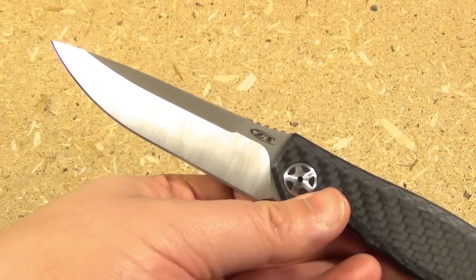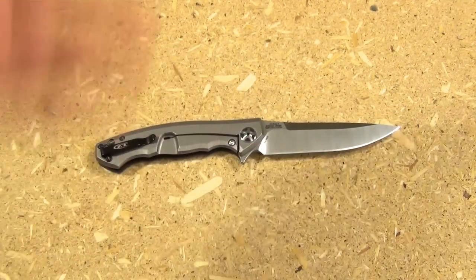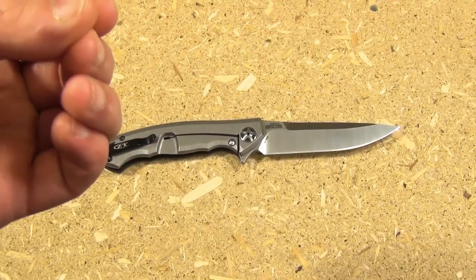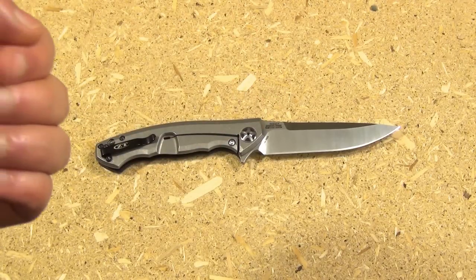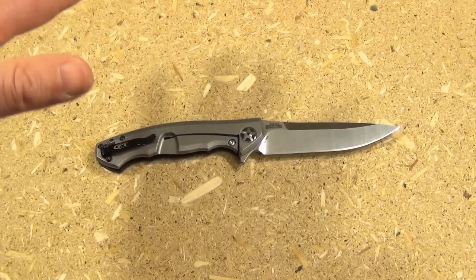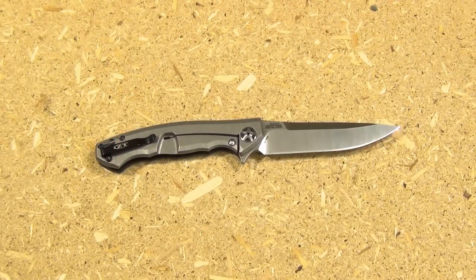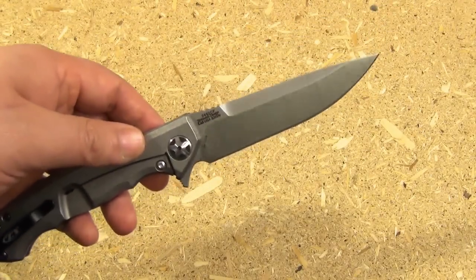It has been fixed. The issue has been fixed. But my knife arrived with a fairly visible chip in the blade on the edge, right out of the box. I didn't cut anything with it — I noticed it immediately.